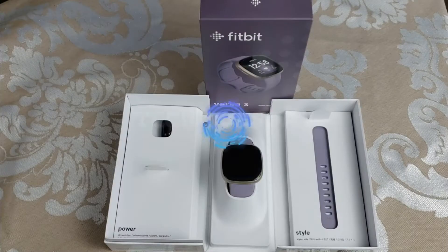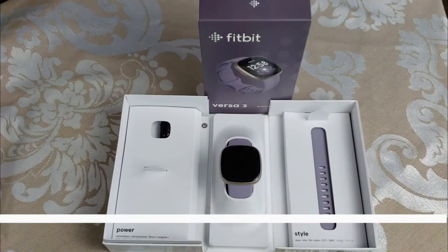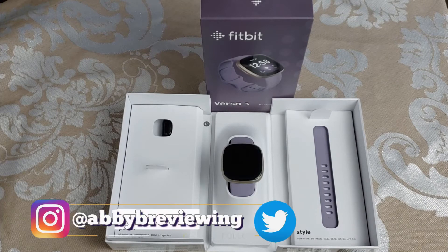Hi everyone, Abby here and welcome back to Tech Tuesday. Today I'm going to be reviewing the Fitbit Versa 3, but before I get started make sure to hit that subscribe button so you can stay tuned to all my new videos dropping weekly and help the channel grow.